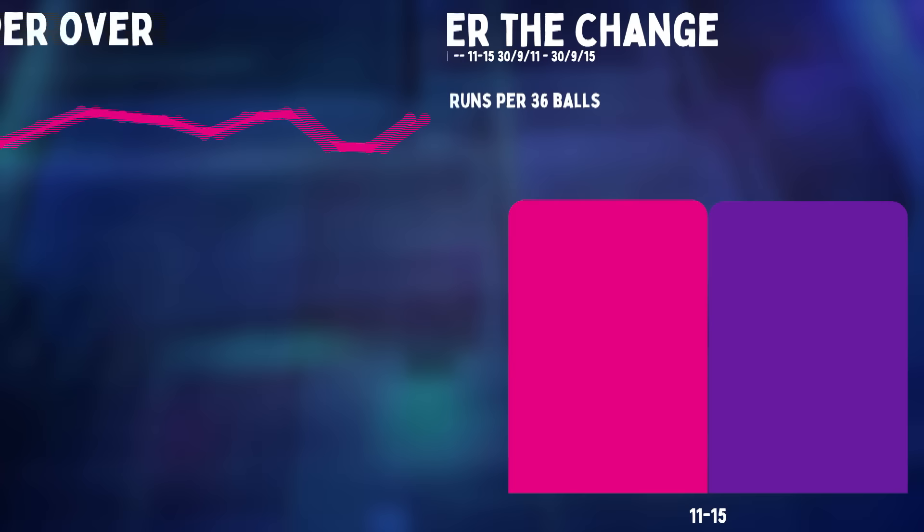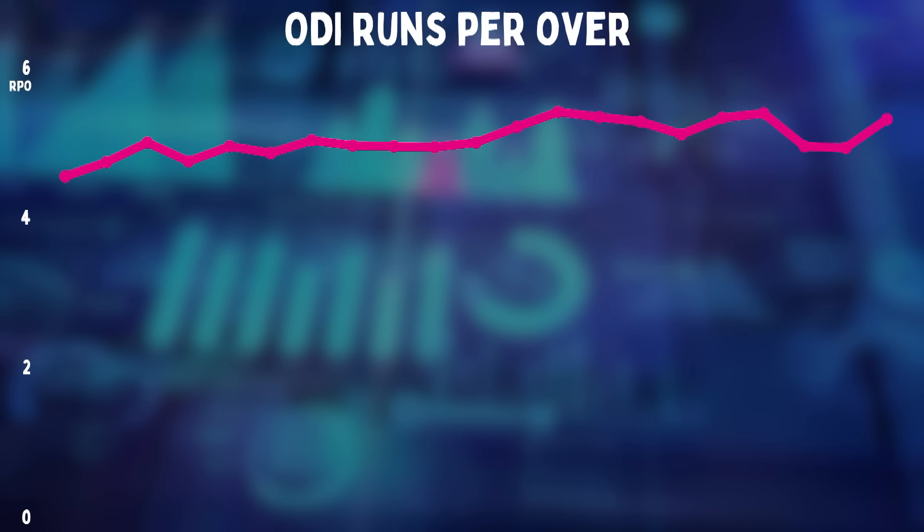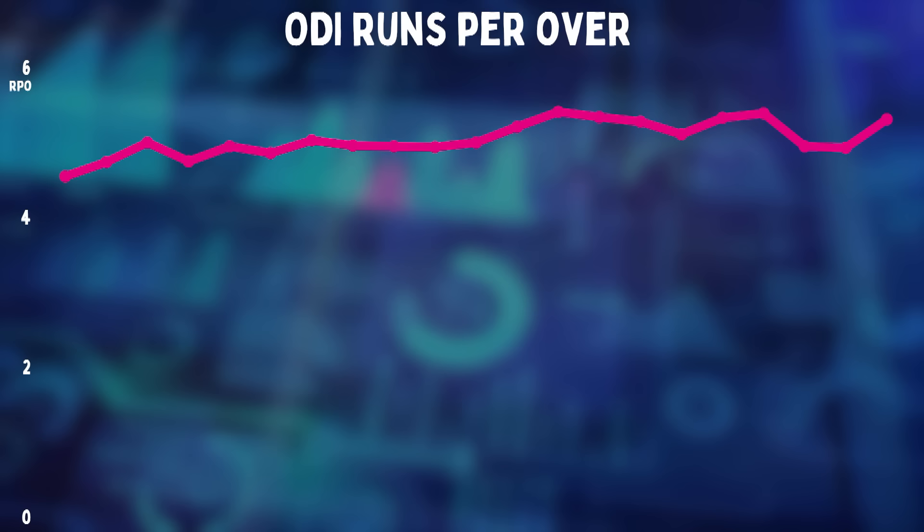In 2003 it was 4.54, and this year at the moment it is 5.3. You can see how it has grown all those years. But here, you'll notice that I'm not showing the year, and there is a reason for that.